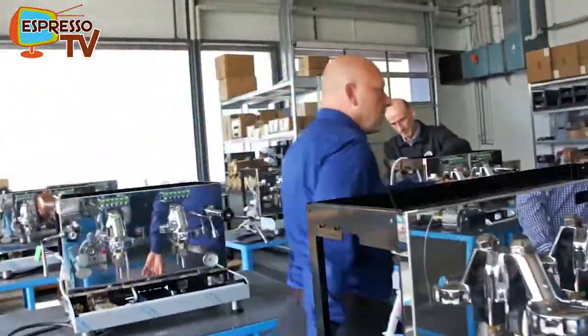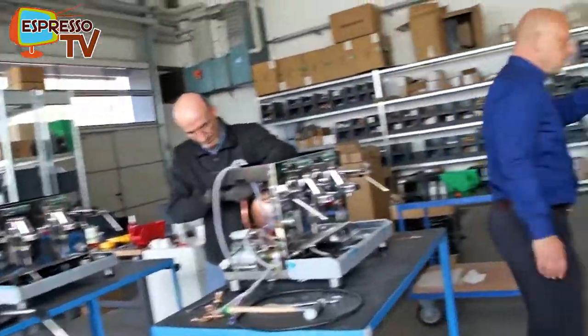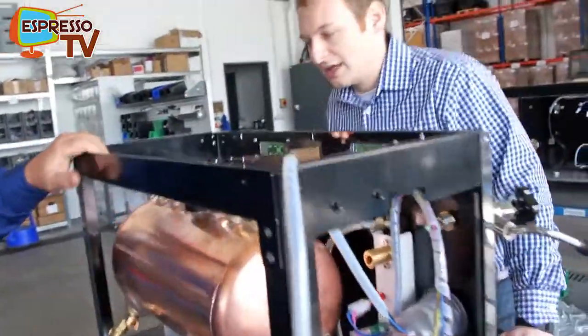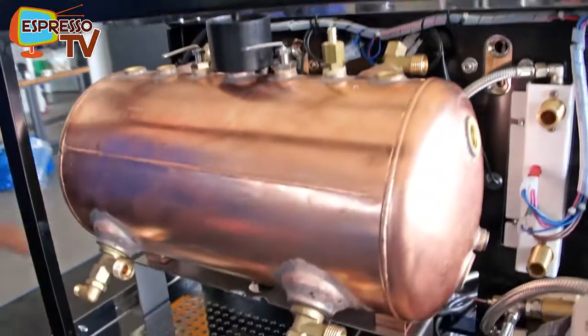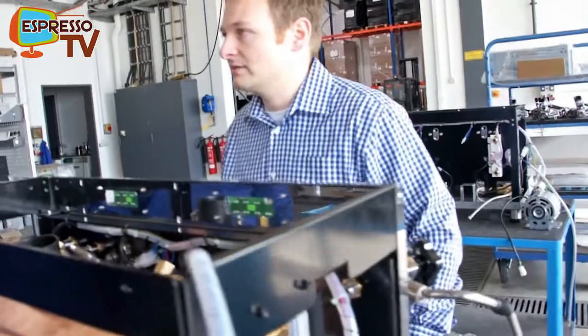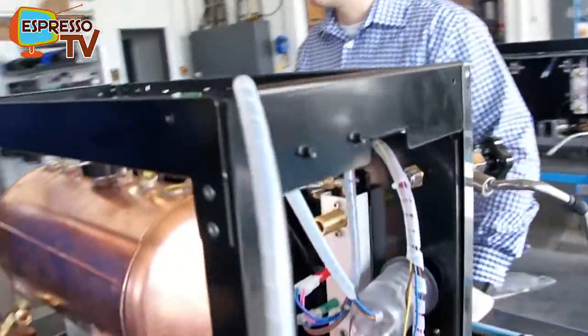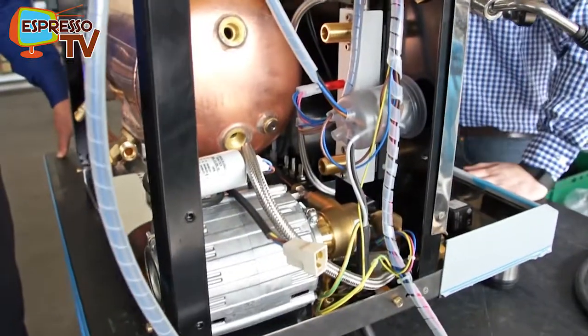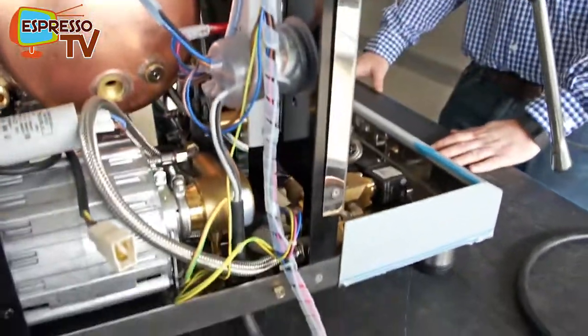Here we have a machine already fitted with a boiler — a 14-litre copper boiler with a 4000-watt heating element. It's designed for heavy-duty use, like for a bar or a restaurant, and has a big heat exchanger that can provide a lot of coffee without problems of temperature stability.